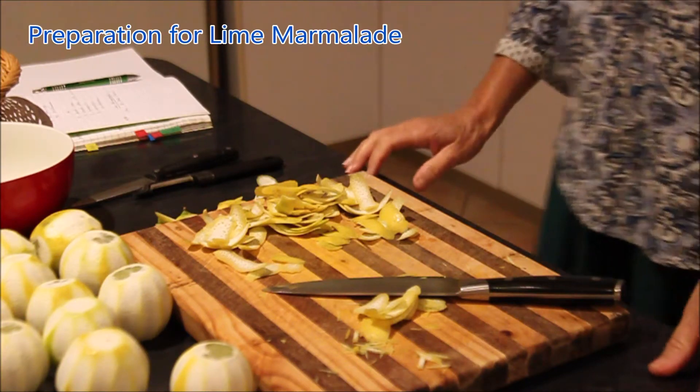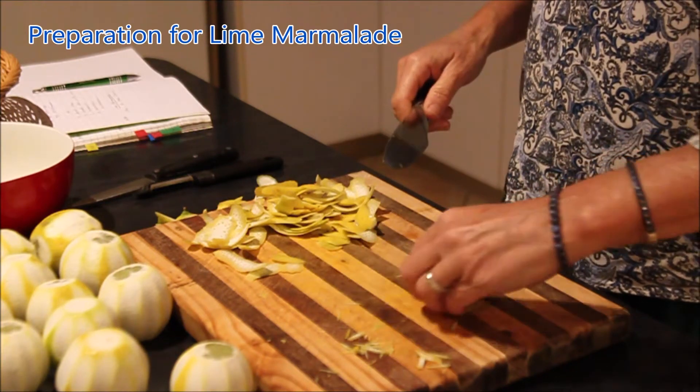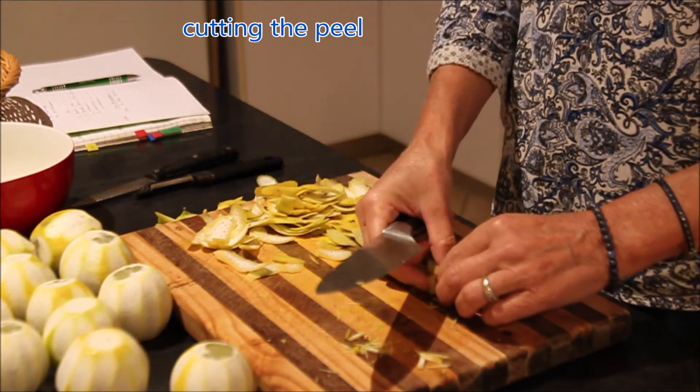I've already taken off the peel with a potato peeler, so now it's just ready to be sliced up quite thin, as I'll be demonstrating.